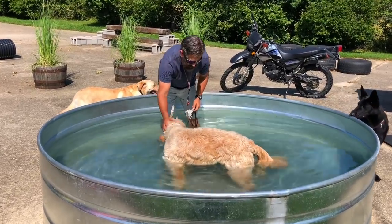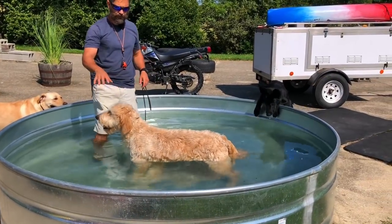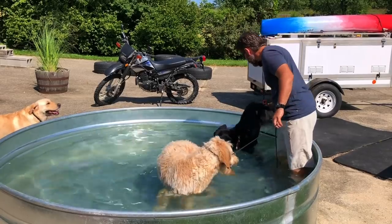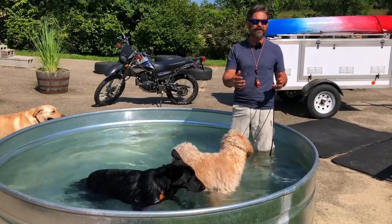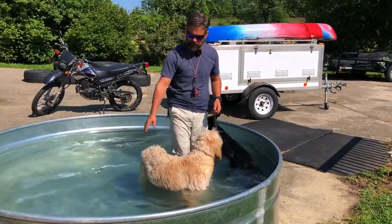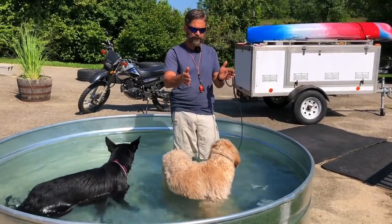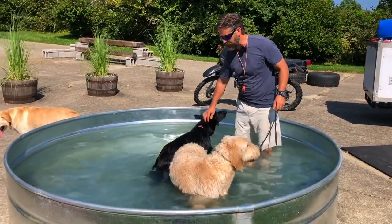You'll see by his posture he's a little bit nervous. The reason we do this in this little pool is so that when we go down to the river, the acclimation part of that trip doesn't take as long. For a little bit older dog like Buddy, it's going to take a good two weeks of acclimation work — going to the river and doing this pool, probably 10 to 15 days in a row.